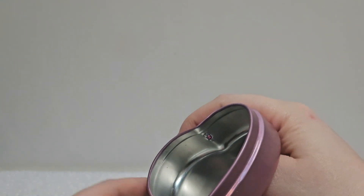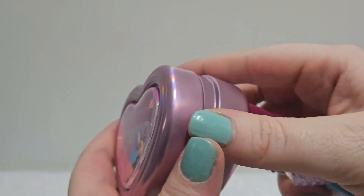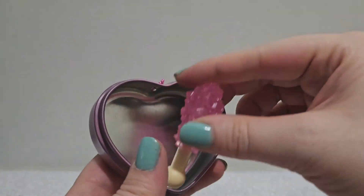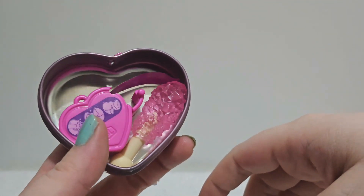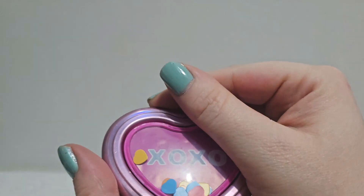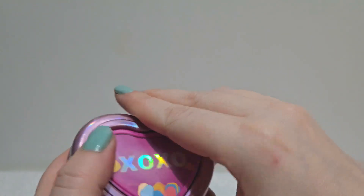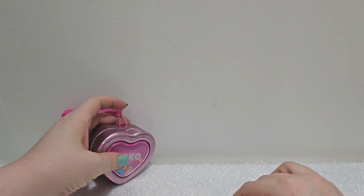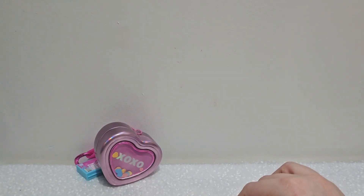This tin is super cute just to hold stuff in on your desk. You can put the notebook right in and you're good to go. I think this is a super cute fun desk accessory, and the sticker tape is really fun even if it's not just repeating hearts.